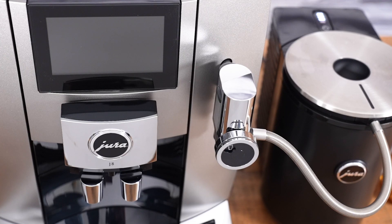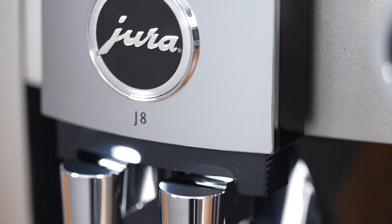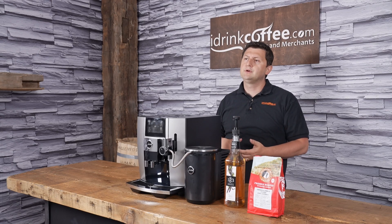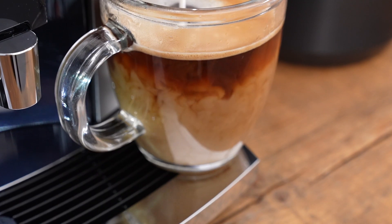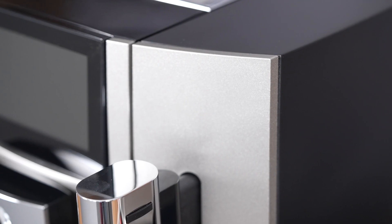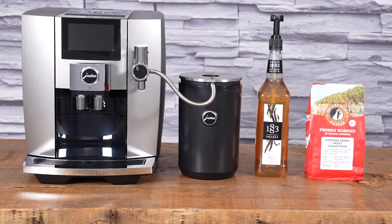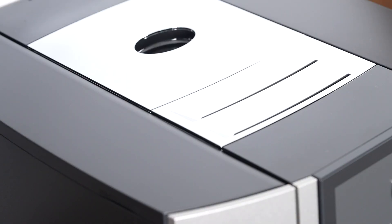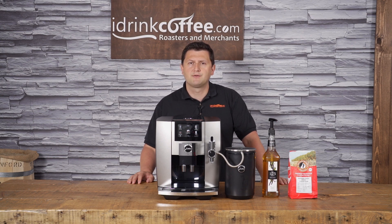There really is a lot to like about the Yura J8. According to the spec sheet, it's capable of making 31 specialties — a huge amount of drinks you can prepare in the comfort of your own home at the touch of a button. This machine is super easy to use and produces great results. If you have any questions about the Yura J8 or any of our products, please feel free to reach out to idrinkcoffee.com. Please subscribe to our YouTube channel for more videos about espresso machines, coffee machines, grinders, and everything to do with coffee. Thanks for watching and have a great day.